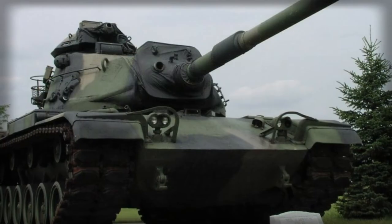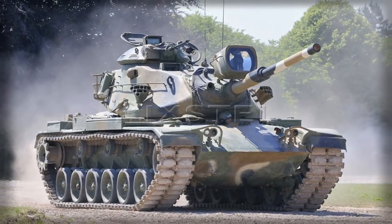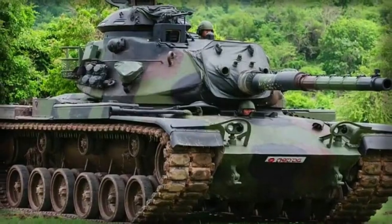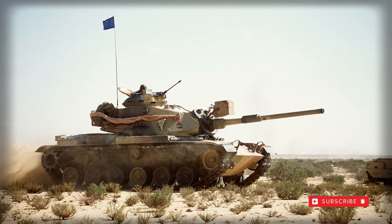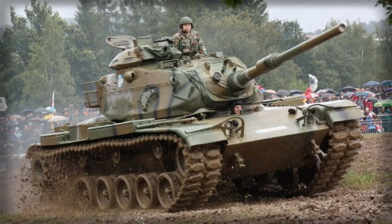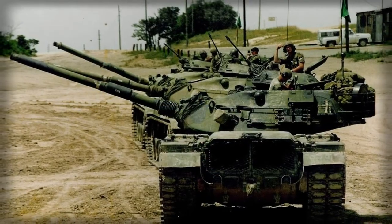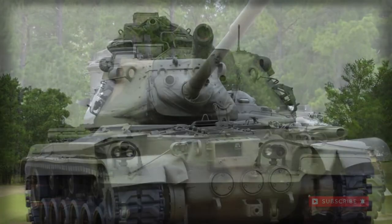Primary armament revolved around the M68 105mm main gun, except for the M60A2 which utilized the M162 152mm main gun. Additional armament came in the form of a 7.62mm M73 series machine gun coaxially mounted in the turret next to the main gun and operated by the gunner. At the commander's cupola was installed an M85 12.7mm heavy machine gun designed to counter threats from low-flying aircraft — mostly helicopters — and light-armored ground vehicles. Smoke grenade dischargers were later added to the turret sides, while the engine could also produce its own smoke for both offensive and defensive tactical actions.